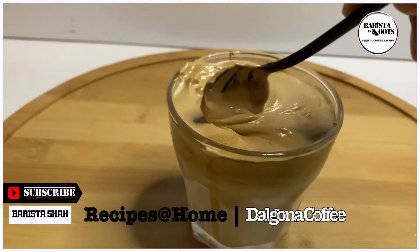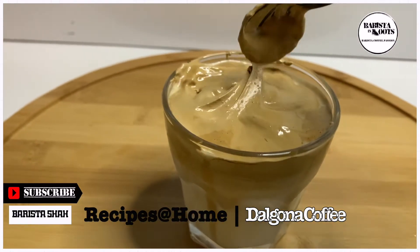Hi guys, welcome to my channel. We will be making Dalgona coffee.